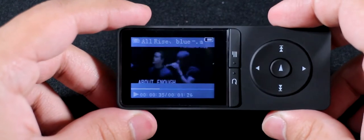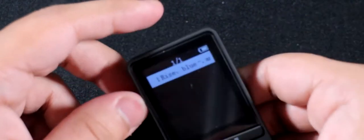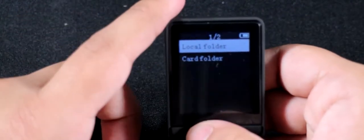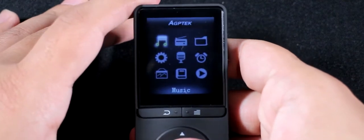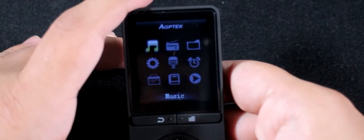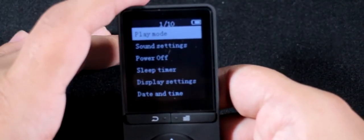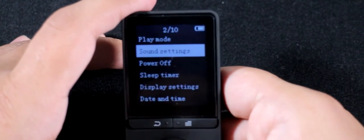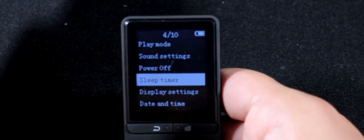You've also got Settings, Pictures, eBook, and Video. For videos the screen is really tiny and the file format it uses is unusual — not MP4, more like a proprietary format. In Settings you've got play mode with shuffle, sound settings with equalizer, and power-off auto-shutoff. There's also a sleep timer, which I think is really critical in music players, and this one does have it.